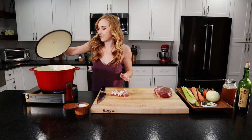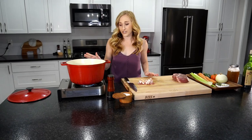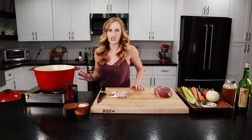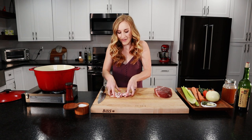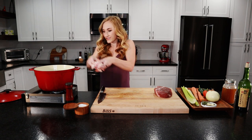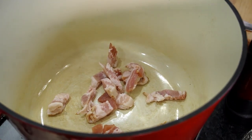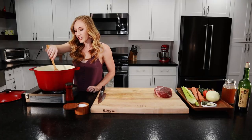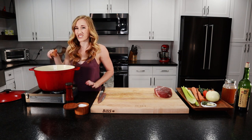I'm using a Dutch oven to do the stew, however you can use any sort of pot. Our pan is hot now, we're going to put in our bacon. You don't need to put any oil in when you put in the bacon because the bacon has a lot of fat.